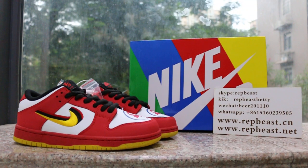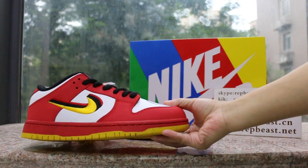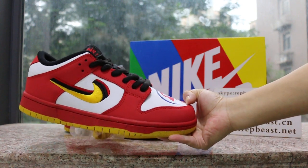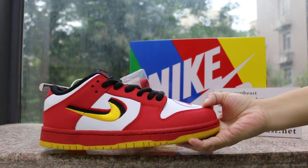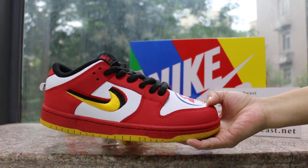Hey, what's up YouTube, this is Betty from RapperBeast.com. Please keep a follow for our site and my YouTube channel to get any resource info. Today I want to show you this skateboard shoe, the January 25 release.